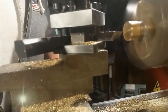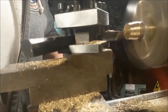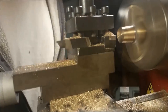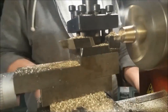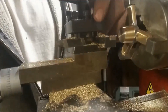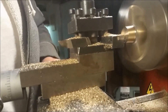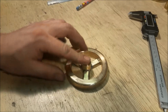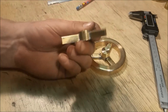We're getting pretty close to done now. To finish out this hub and make it look pretty nice, I'm going to use this pattern.